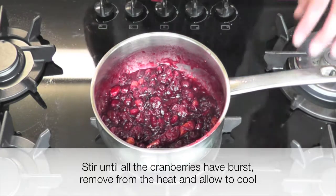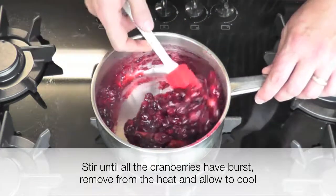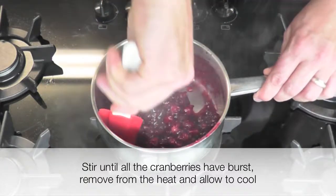Finally, stir the cranberries to ensure all the cranberries burst, then remove from the heat and allow to cool.